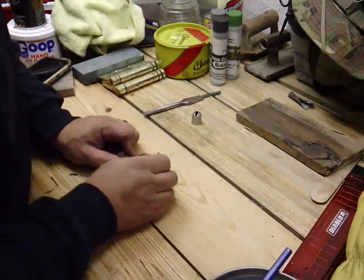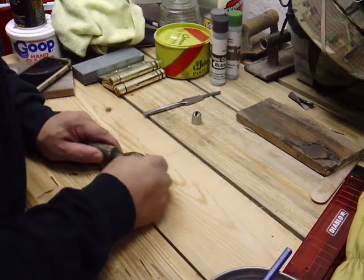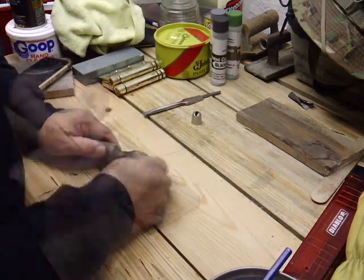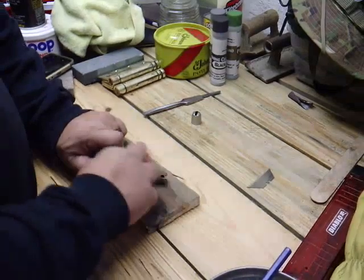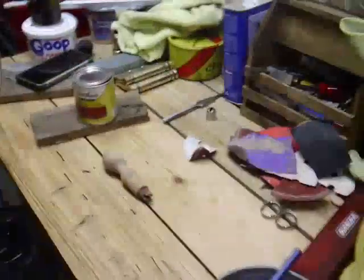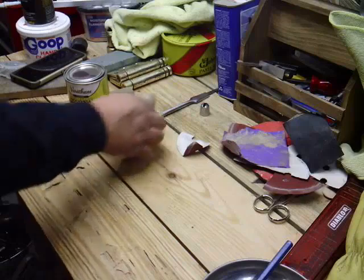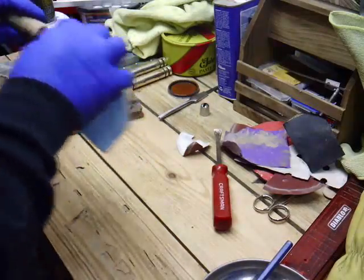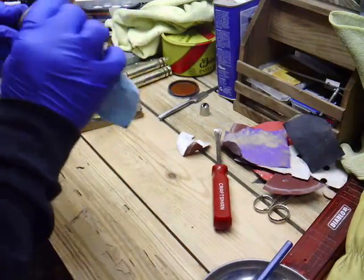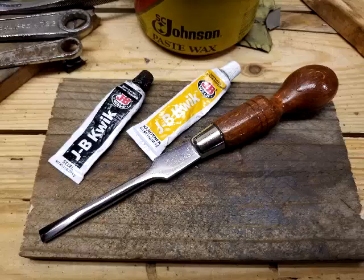Moving on to the handle, I'm using a razor knife to clean off some of the dirt and the crud. I stayed with hand sanding on the handle and went up to about 240 grit sandpaper. I'm using a piece of wire to hang the handle to dry under the heat mask. Then I secured the handle and the blade together using some JB Weld.